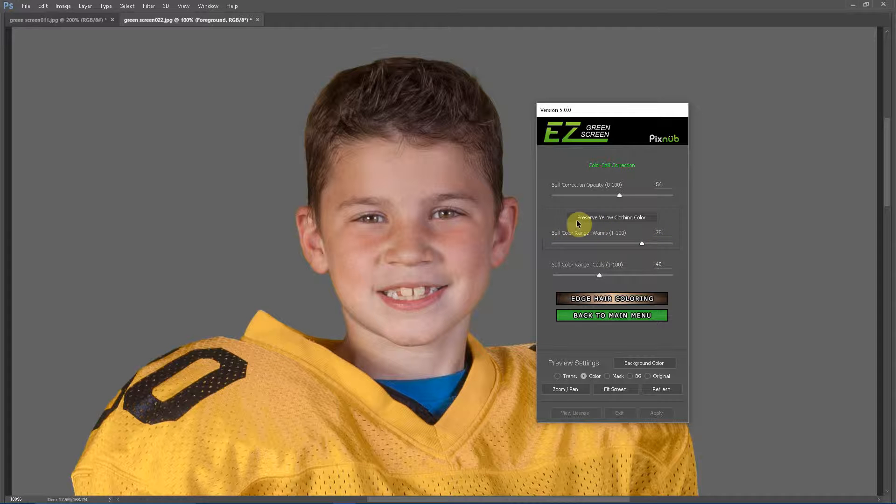In Easy Green Screen 5, we have a button called Preserve Yellow Clothing Color. If I click that button, that turns the spill color range warms down from the default of 75 to a value of 45. 45 usually works really well for most yellow clothing, including a really bright gold, which is often the worst color for shifting.